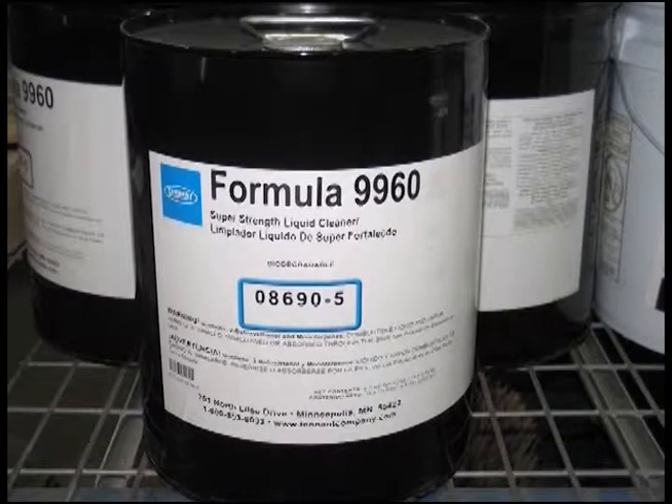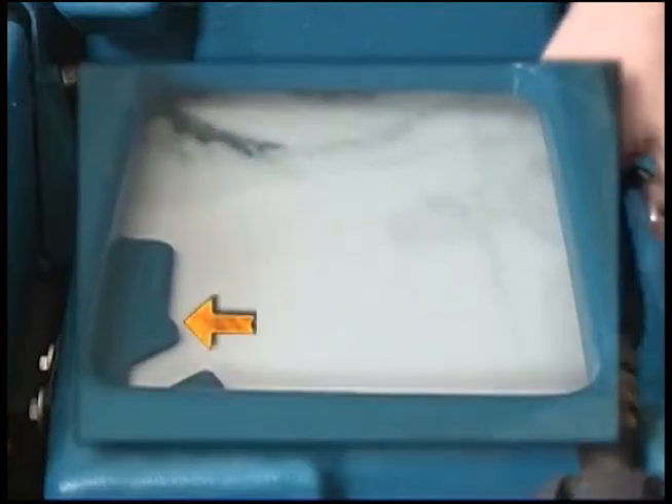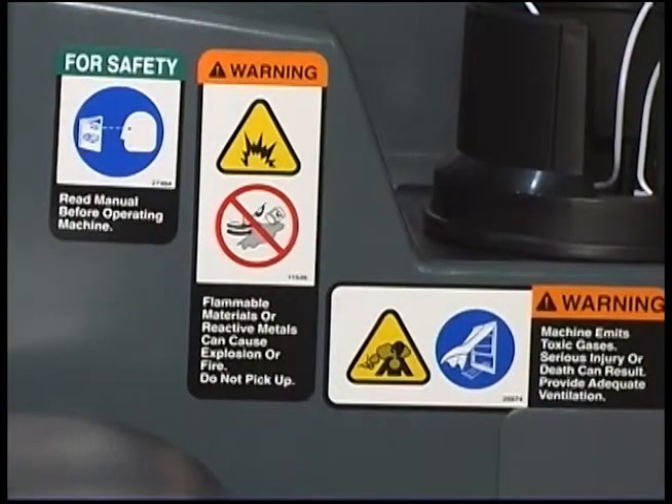For conventional scrubbing, only use recommended cleaning detergents. Machine damage due to improper detergent usage will void the manufacturer's warranty. Fill the solution tank with water until the level is just below the indicator tab. Flammable materials can cause an explosion or fire. Do not use flammable materials in tanks.